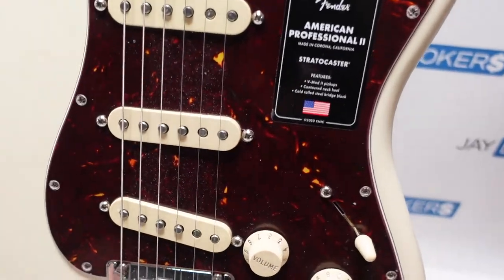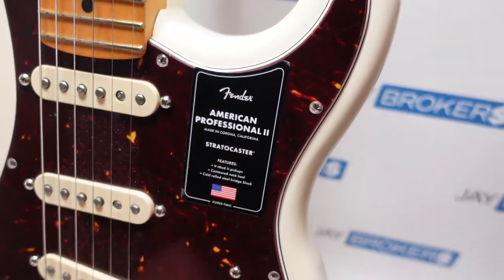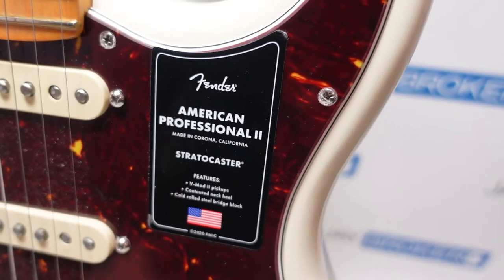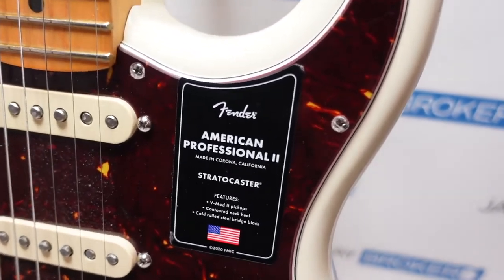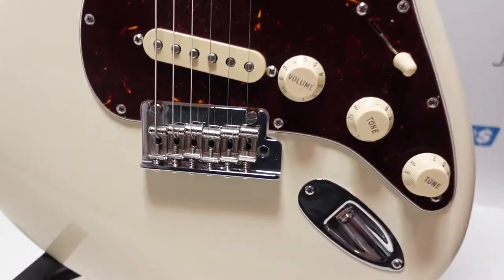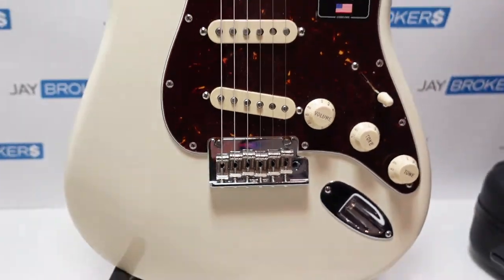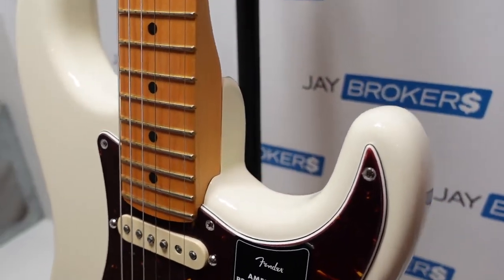It does have all the protective plastics still here on the pick guard along with the marketing sticker. So you can see this one is made in Corona, California, and it does feature the V-Mod II pickups, contoured neck heel — we'll take a look at that on the back — and a cold rolled steel bridge block. Just a really nice looking guitar. Love that painted finish on there.